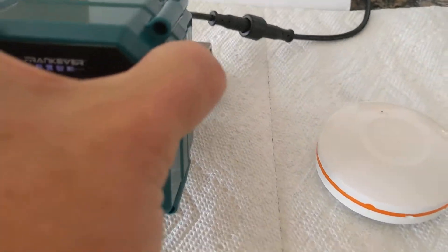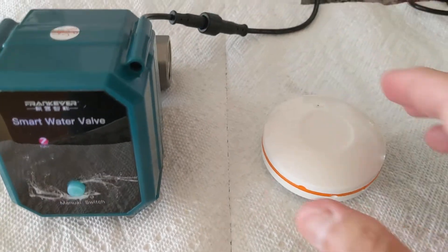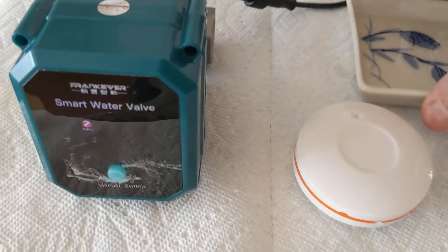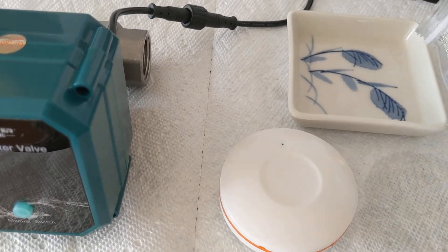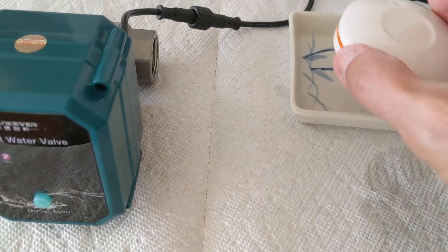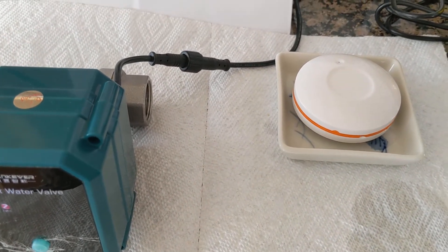I've got this particular sensor already connected to a Zigbee hub which I have set up in my house. I'll just pour a little water in here and put the sensor in the water — you can hear the alarm going off.